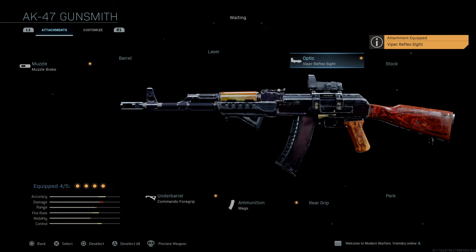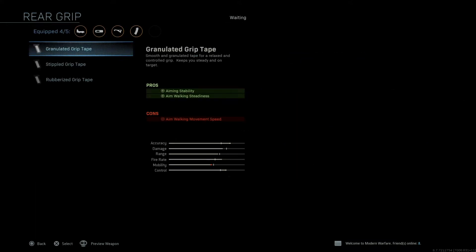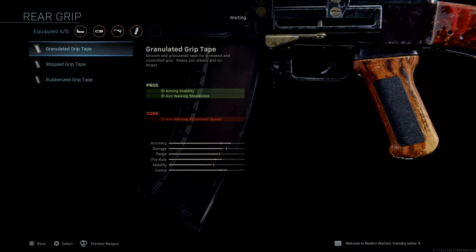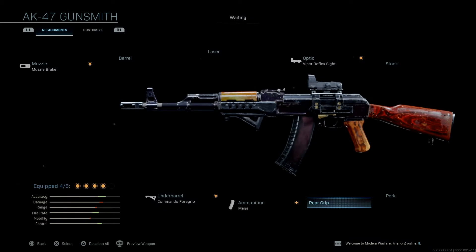We're going to move on here. I'm going to throw the Viper Reflex Sight on here because I hate the AK iron sights. If you're a purist and a traditionalist and you want to use the iron sights in-game, go for it. I hate the AK iron sights in real life, and I hate them in the game. We're going to keep the rear grip by itself — you can add it in there if you want later. Figure out which one you like and what sounds best for your play style.